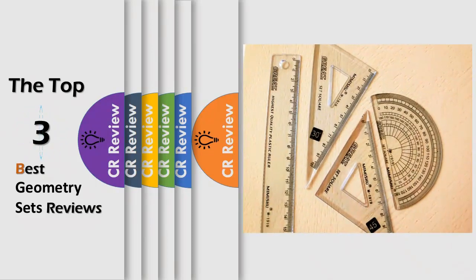Hello viewers, we have brought to you the top 3 best geometry sets review powered by the CR Review.